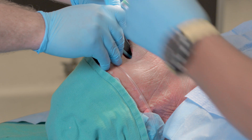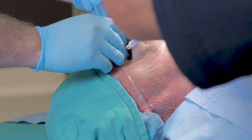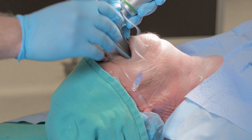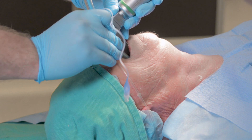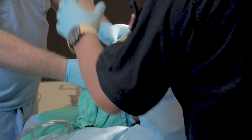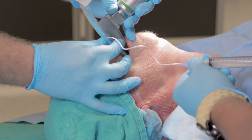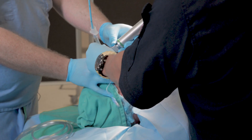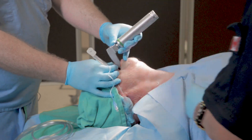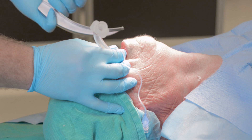Once that bougie comes to its hard endpoint, your assistant will load the endotracheal tube onto the bougie and advance it down to your fingers. At this point, you take control of the endotracheal tube, advance it along the bougie, through the vocal cords, holding onto the endotracheal tube as your assistant inflates the cuff and removes the bougie. It is only at this point that you remove the laryngoscope, allowing those soft tissues to collapse down against the endotracheal tube.